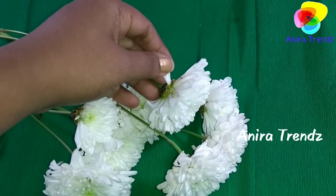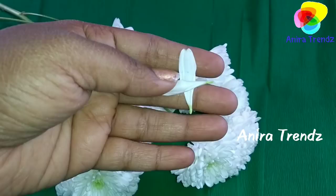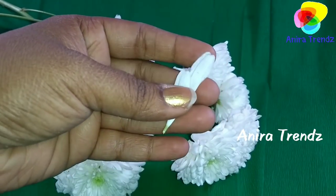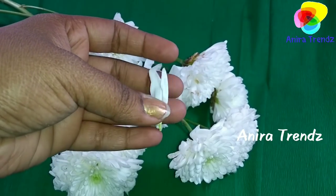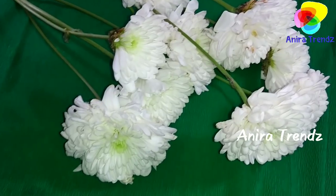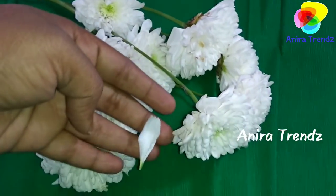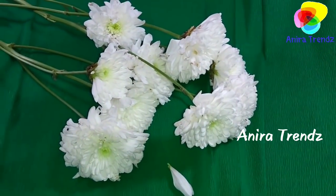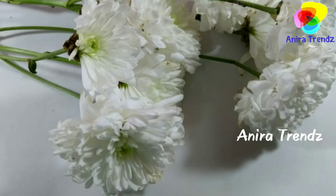This looks very pure in white color and the petals look like this. It is available in all flower shops and bouquet shops. It costs around 20 rupees for a bunch, that is 5 to 6 flowers in a bunch. So it is affordable and can be used instead of jasmine.